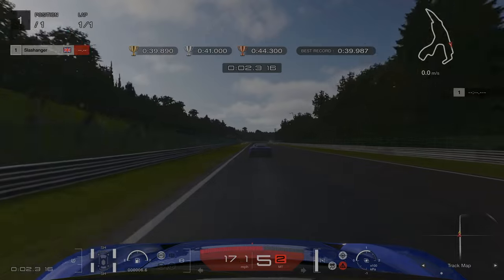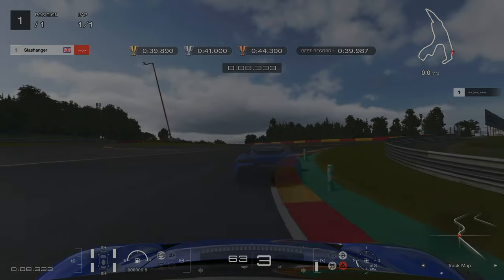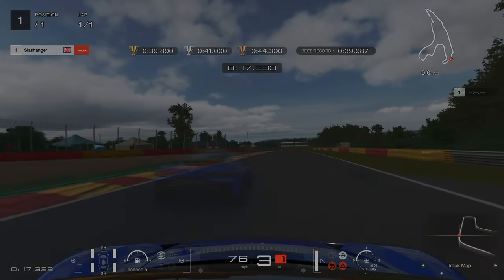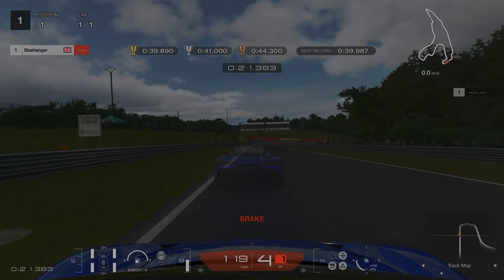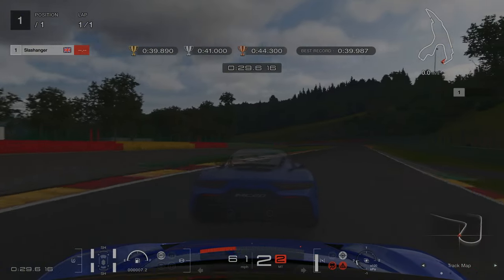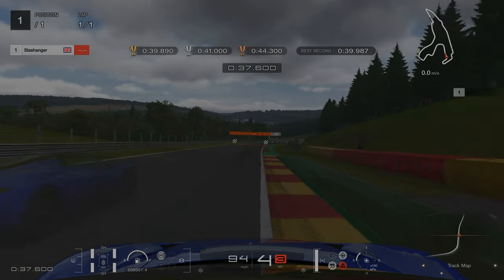For license challenge number seven, it's quite difficult to see but we're braking at the 200 meter board. I chose to stay in third as we're going around this sector of the track, as I felt it allowed me to carry a lot more minimum speed. The next braking point is again quite difficult to spot — the 100 meter board. Sticking as close to the inside as we can. Braking just before we hit this left hander — be mindful not to carry too much speed into this final corner, otherwise you'll end up doing what my ghost did: hitting the kerb and losing time.